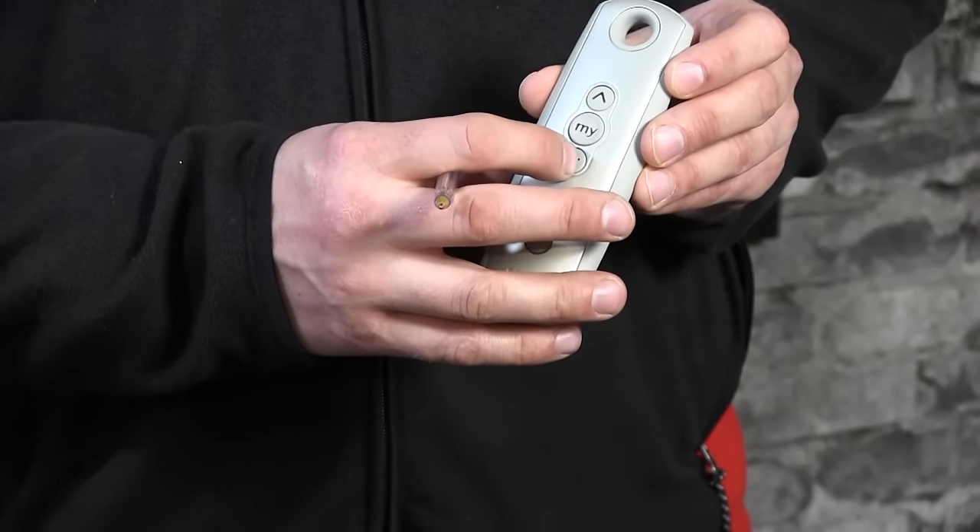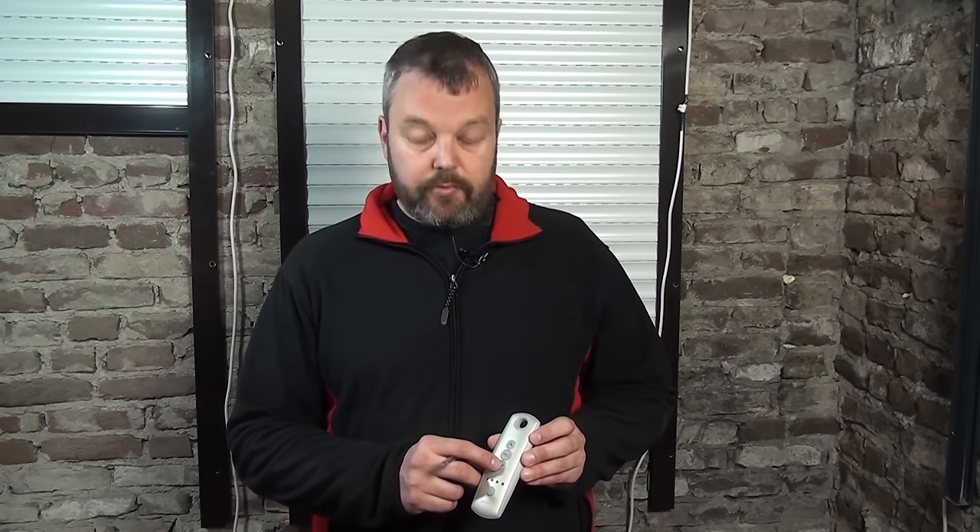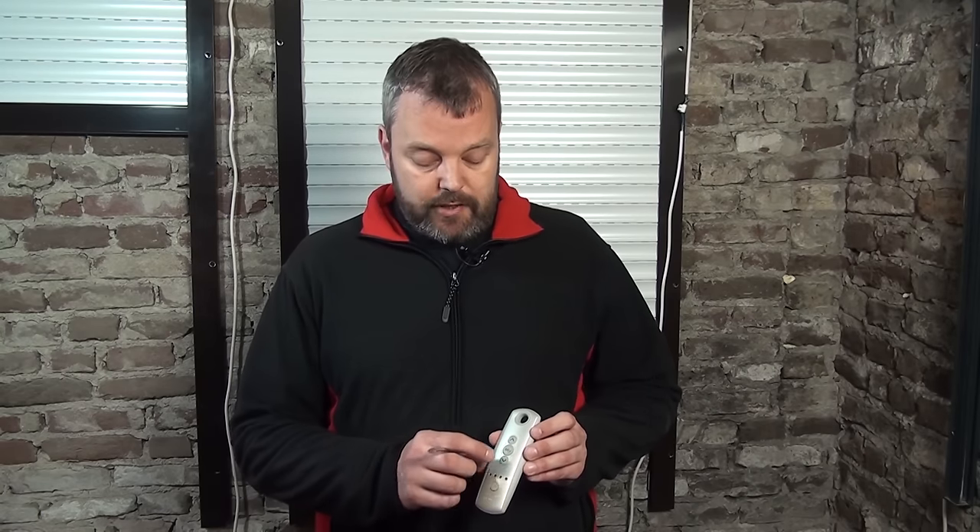The next step is to set the lowest position. I'll press the down button to move to the position where I want the roller shutter at its lowest point. As you can see, I need to hold the button to keep the motor rolling — that's to prevent you from damaging the roller shutter by having the motor roll continuously. Now it's in the right position. To confirm this position, press the MY and UP buttons at the same time. The roller shutter will start rolling up and you can stop it at the position you want — it can also be corrected, so it's fine to stop the motor before the end position has been reached.